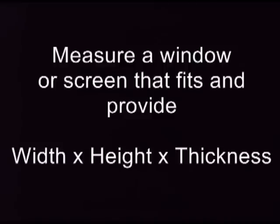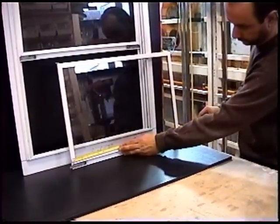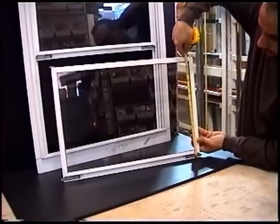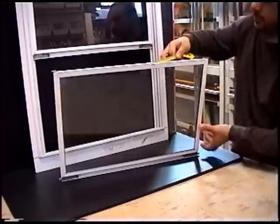Measure an existing window or screen that fits and provide the width, height, and thickness. Measure the width from the left side of the channel to the right side, the height from the bottom of the channel to the top of the channel, and the thickness of the piece.